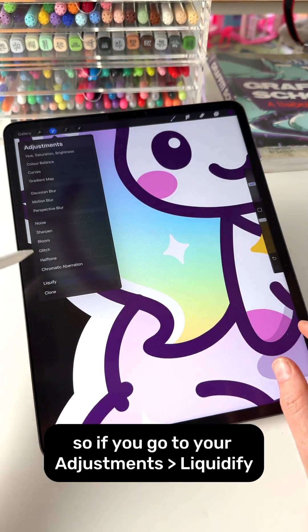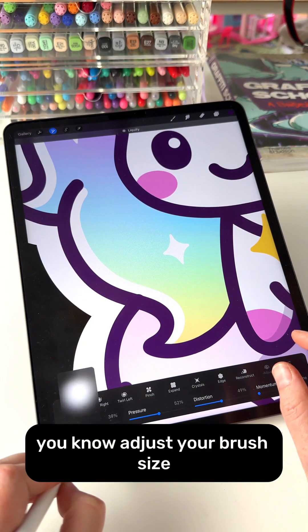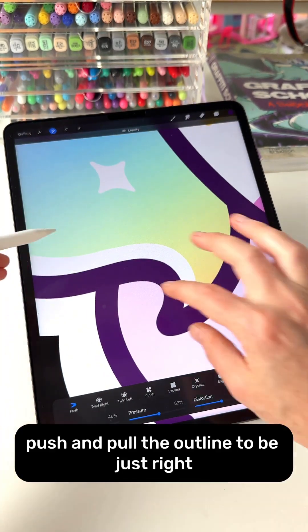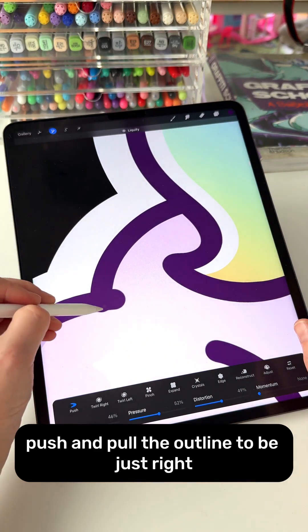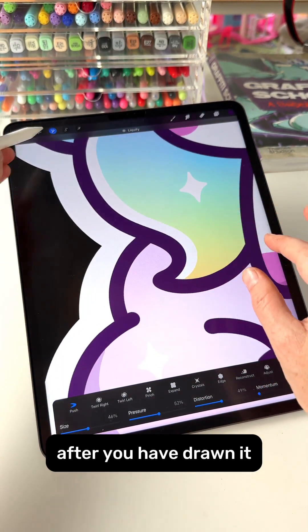Go to your Adjustments, then Liquify, make sure it is set to Push, adjust your brush size, and then you can push and pull the outline to be just right. This gives you another level of control over your line after you have drawn it.